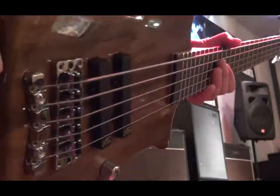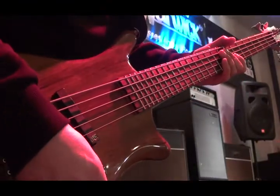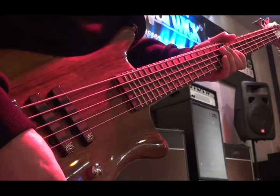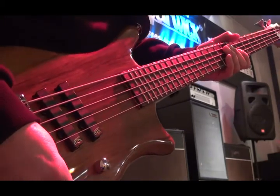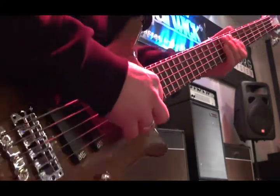Pretty darn cool. It's got this ovangkol body on it, has a nice substantial feel like a thumb bass should have, and already you can tell it has the tone of a thumb bass. Now I'm moving to a setting with the bass and treble hyped a little bit, going for somewhat of a modern slap type of sound.